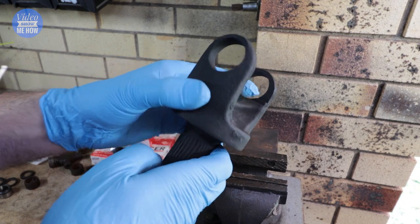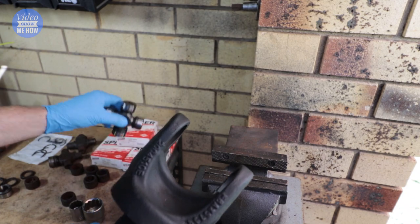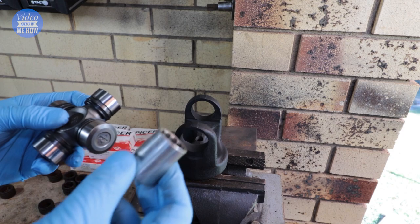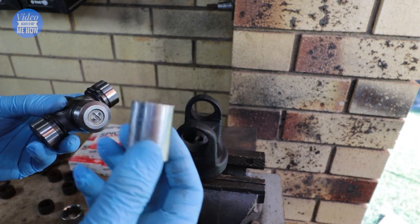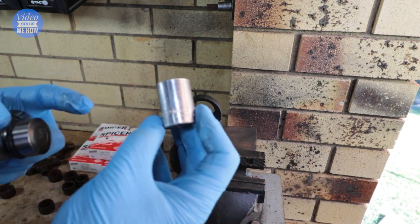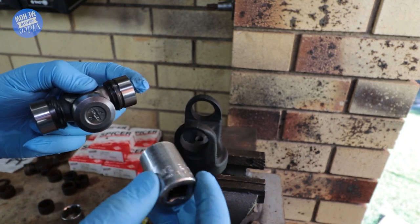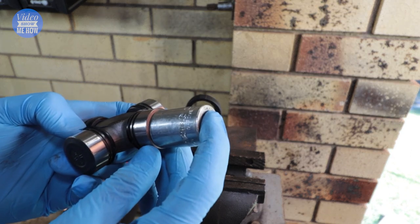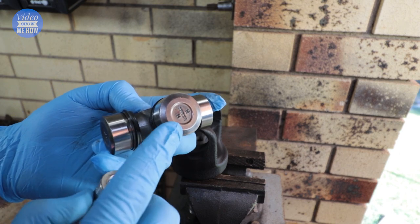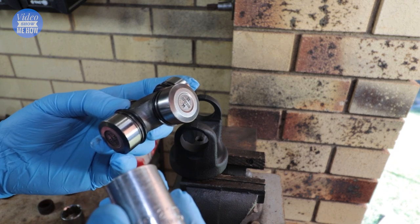Alright, once your yoke is all nice and cleaned up and ready to roll, we're on to the installation of the brand new universal joint. Installing this with the DIY socket method without an actual press is pretty straightforward. Just a reminder — you want to get your socket. In this case we have a 21mm, which is pretty much spot on, because what you want is for it to be almost to the outside of the actual end cap of the universal joint itself. So 21mm — that's the one we're going to use.